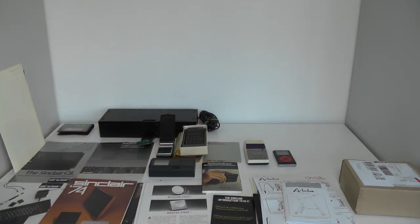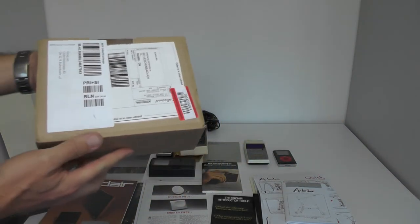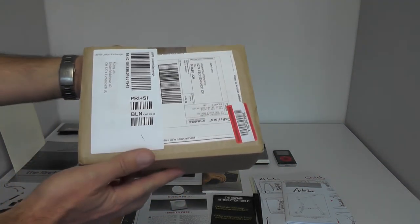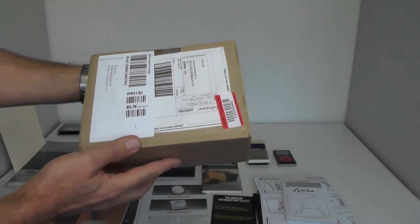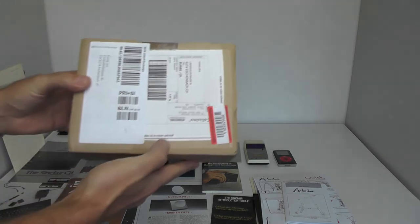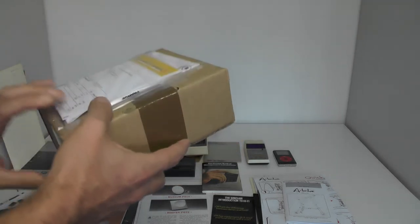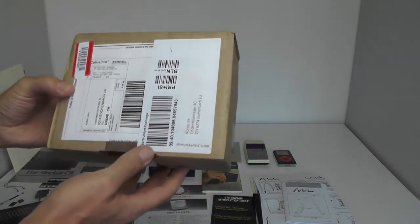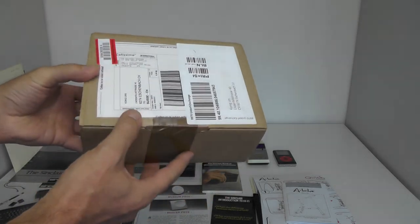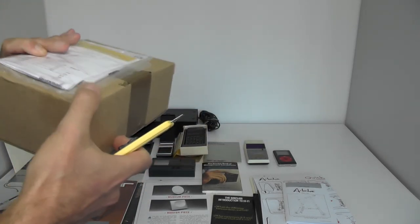So that was about the stuff I got from the Sinclair archives. Now the last shipment, received some weeks ago, and it brings us back to the topic QL versus Jaguar. This, if I'm right — and I'm not that sure — most likely is a Jaguar item. Let's unbox this one. It's from France.